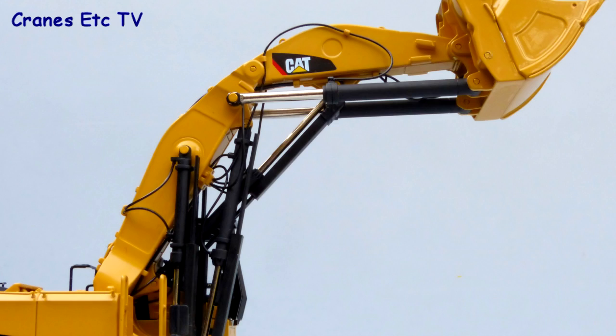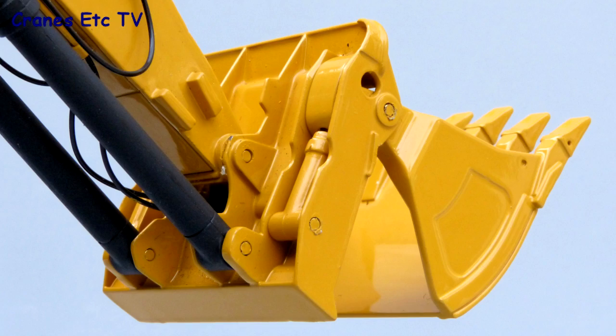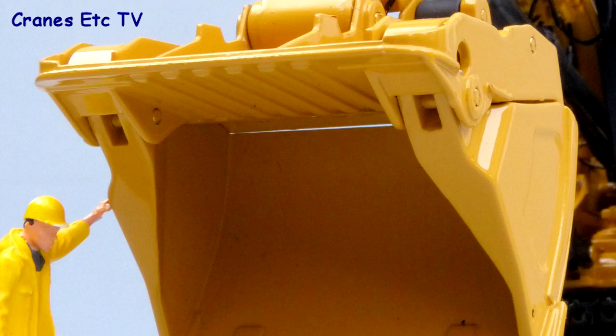Both the boom and the stick have got usable lifting eyes on top and the whole arrangement looks complex because of the many hydraulic hoses. The yellow connecting pins for the hydraulic cylinders and pistons also look authentic. The bottom dump bucket also looks convincing with the hydraulic cylinders in the back face. The casting is detailed and interesting and there are good sharp teeth on the bucket.